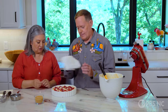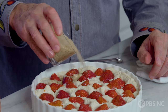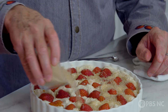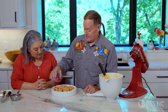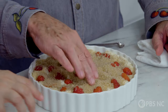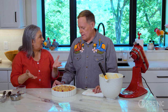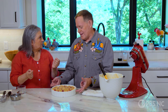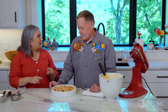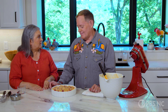Now I see turbinado sugar — tell me what we're going to do with that. It's known as sugar in the raw, but we always call it turbinado. This adds a real crunch to an otherwise buttery, soft, pillowy dough, and it also protects the berries in the oven — it won't dry them out, it won't char them. And then this goes in about a 350-degree oven and bakes until a tester comes out clean — I'd give it about 40 minutes or so, depending on the vessel and the oven.